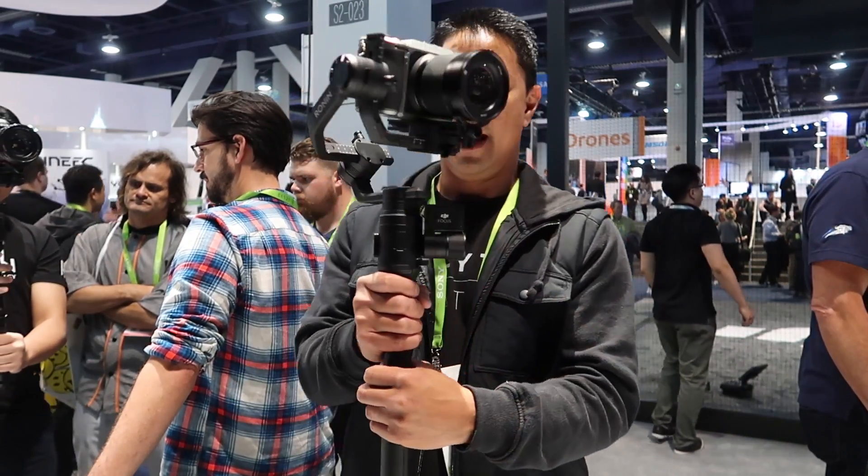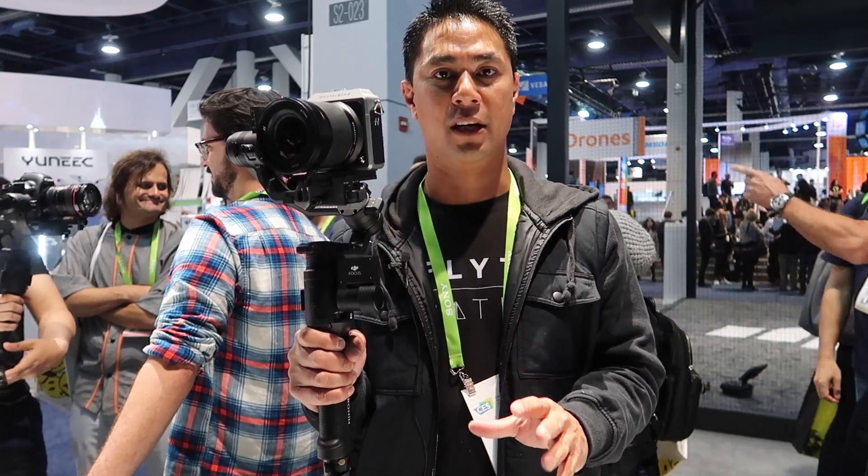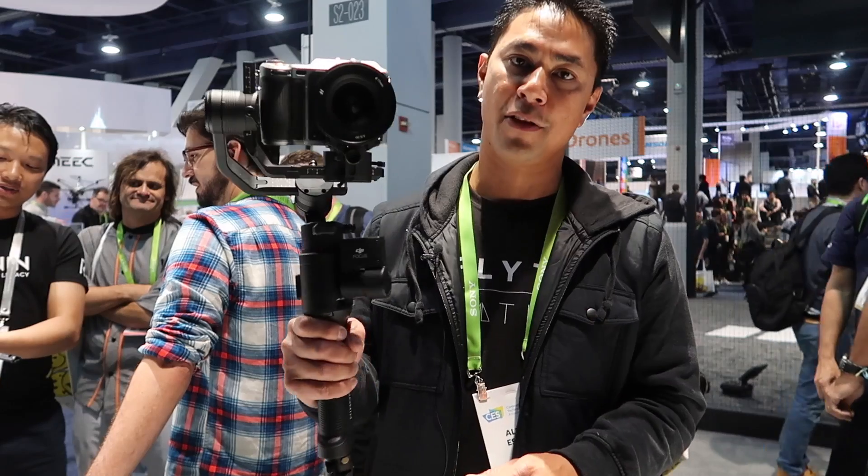I'm not going to talk through this thing because there are just way too many small details that DJI has put into it. I'm going to let Paul explain. Paul is one of the creative directors here at DJI, so I'll let Paul talk to you a little bit more about the new Ronin S.